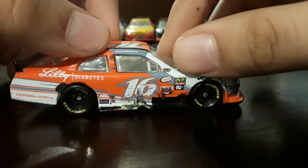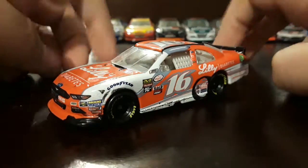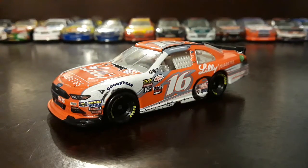This side is the same as the other side, paint scheme wise. I love this car — it's probably my most favorite diecast in wave nine of the NASCAR Authentics line, and I highly recommend getting this car.